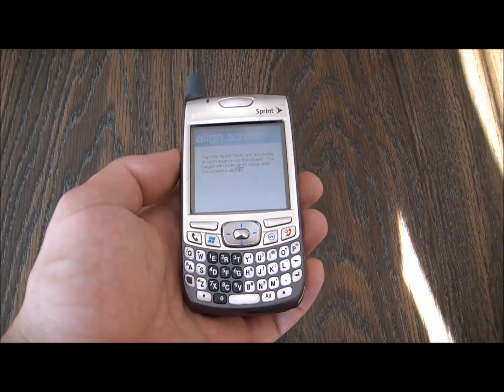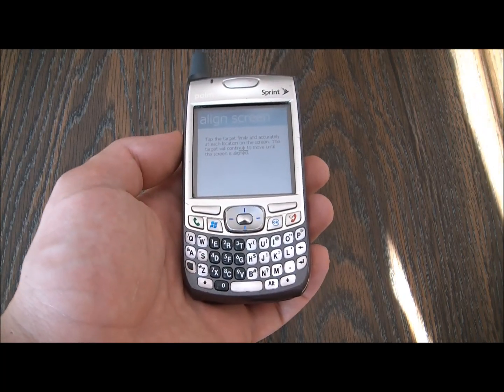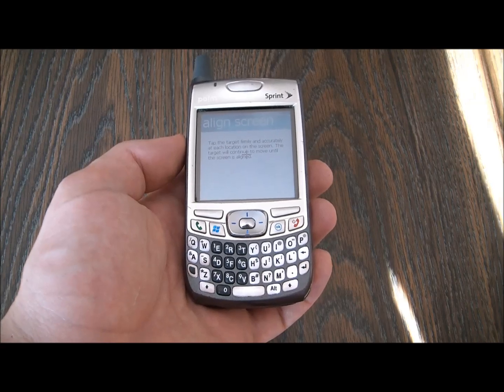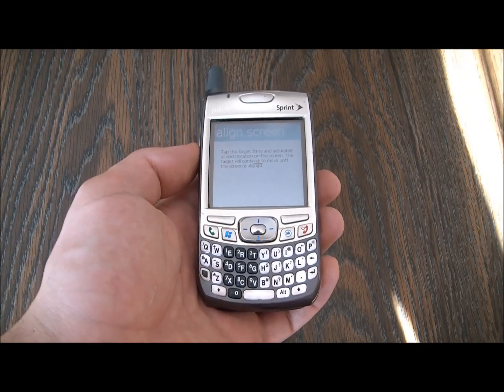Now what you need is a stylus. You cannot do this with your finger. I tried it and as you can see, it's still stuck on the align screen.